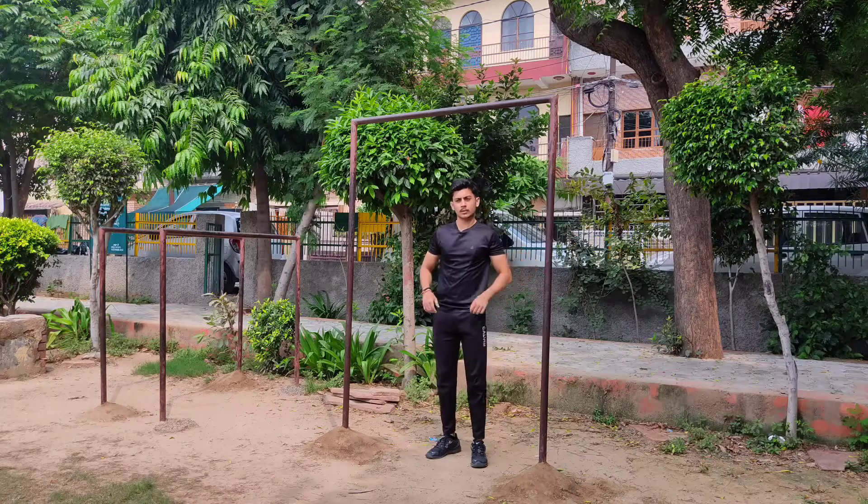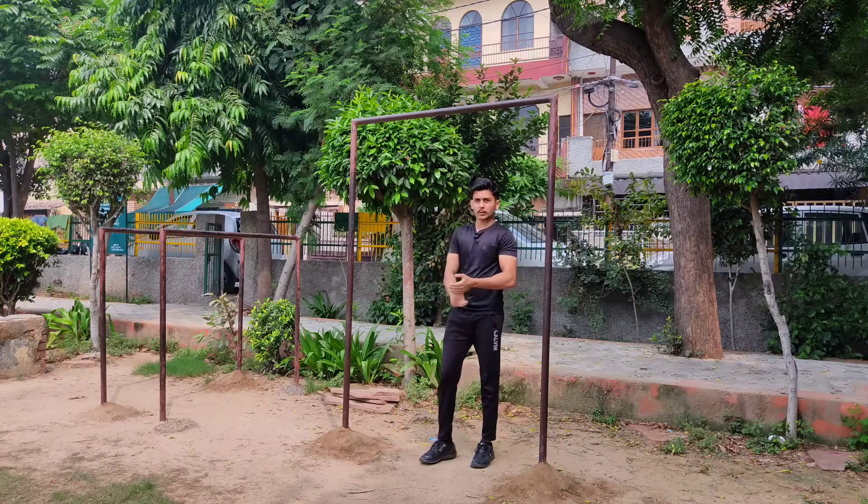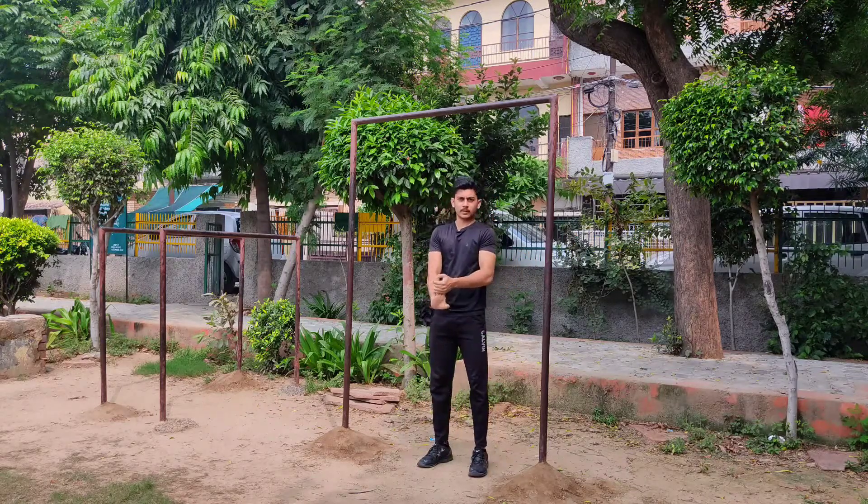So guys, we start our workout. First of all, wrist mobility and stretching.